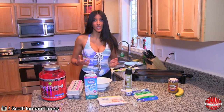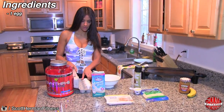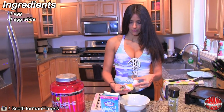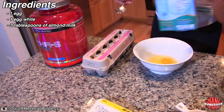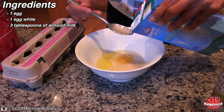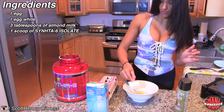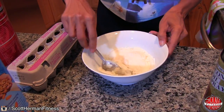The base of the crepe is actually pretty easy to make. We like easy recipes because we are always on the go. You're going to use one egg — just mix everything in a bowl — and then one egg white. Three tablespoons of almond milk or coconut milk; I like either one as long as you use unsweetened. And one scoop of Syntha-6 Isolate vanilla flavor, so you're going to use vanilla flavored protein powder. That's your base — mix it pretty well.